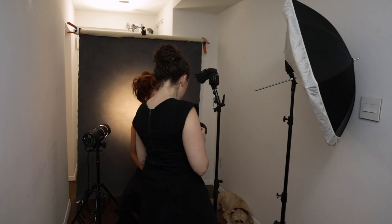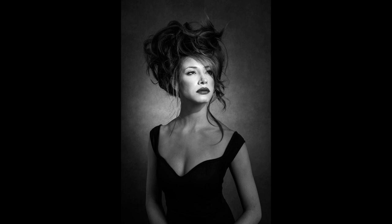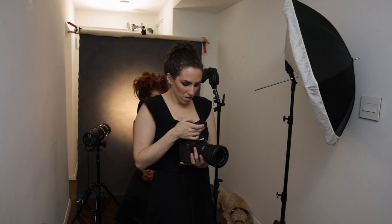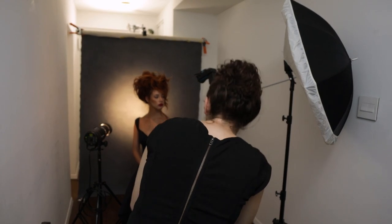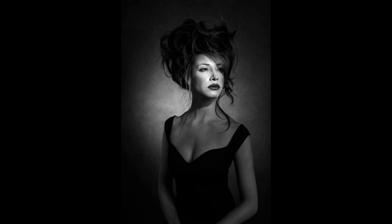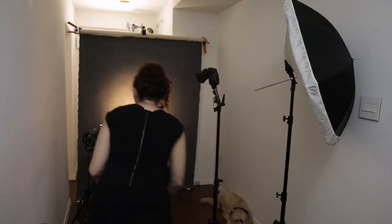I'm going to start the fill light at a little less than half the power of the main light — it'll be noticeable but won't overpower that grid. I set it to manual. I think the fill is a little bit bright even at half power, so I'll pull it down a third of a stop. It's a little more subtle now, and in my opinion it keeps the attention more where it should be on her face. I'm going to angle my grid a little bit more to be behind her hair.